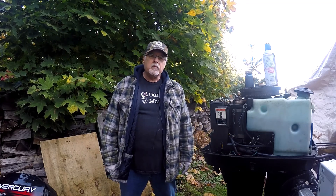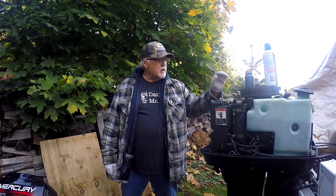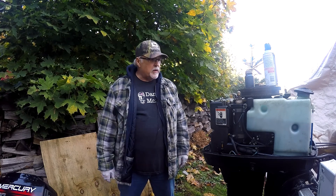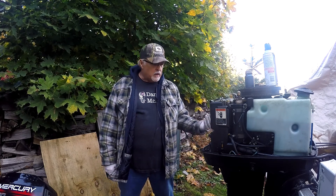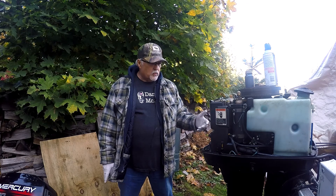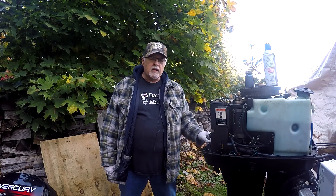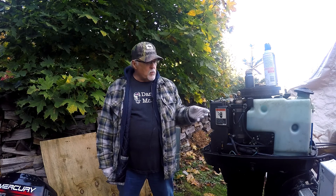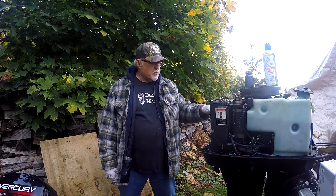Hey, Tim's workshop. This is the last part of winterizing the Mercury motor for winter. I went through and already did the fogging and went through a few things on that and the boat itself. There's a few more things to do on this and I'm going to go through it with you right now.